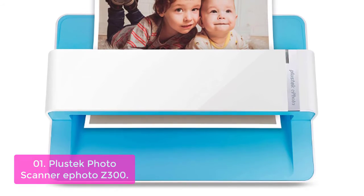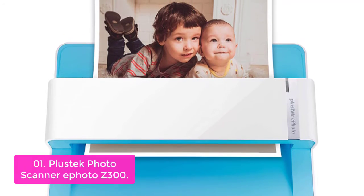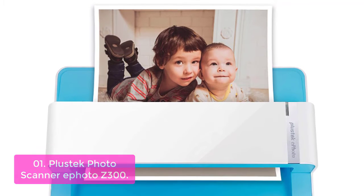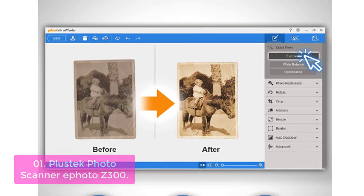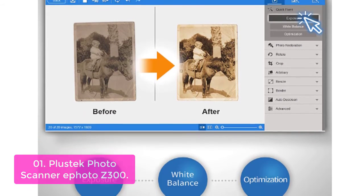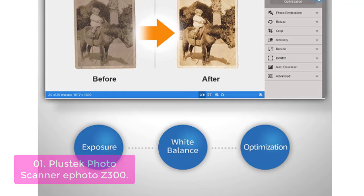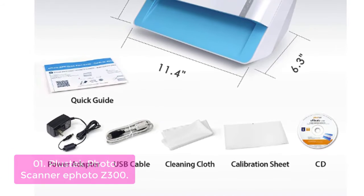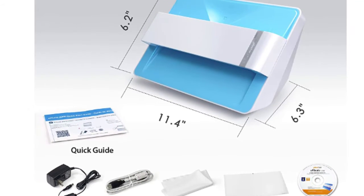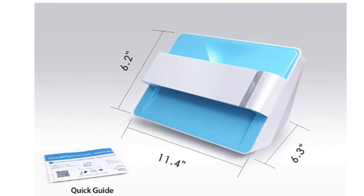List number 1: Plustek Photo Scanner ePhoto Z300. The Plustek ePhoto Z300 Automatic Document and Photo Scanner is a new generation of photo scanner that makes digitizing up to 20 photos at a time as easy as taking pictures on your camera. It takes just 2 seconds to scan one 4x6-inch photo at 300 dpi, and 5 seconds to scan one 8x10-inch photo at 300 dpi.